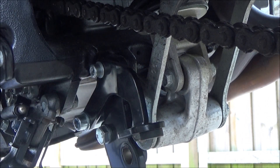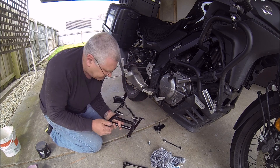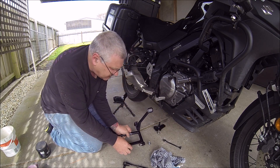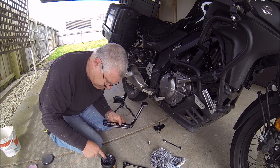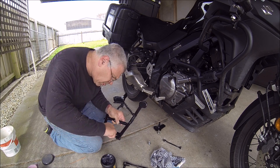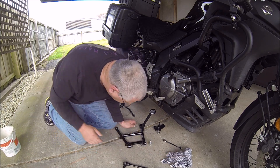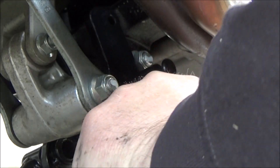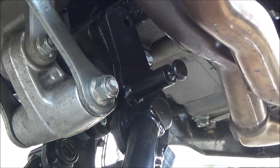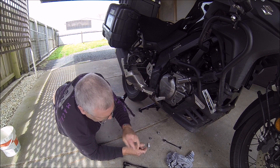That's the left hand side bracket install done. I might just tighten them down then. We'll catch you around the right hand side. Okay, we're around the other side now. We've got our center stand here. We've actually got to put a bit of grease around these shafts here, so I've got a little bit of black moly grease. Black moly grease doesn't wash out as much. We'll just put the stand on there now.